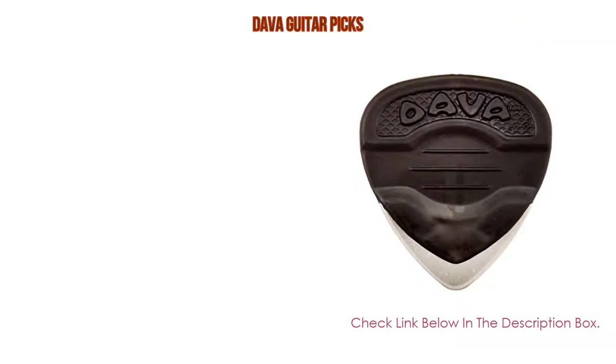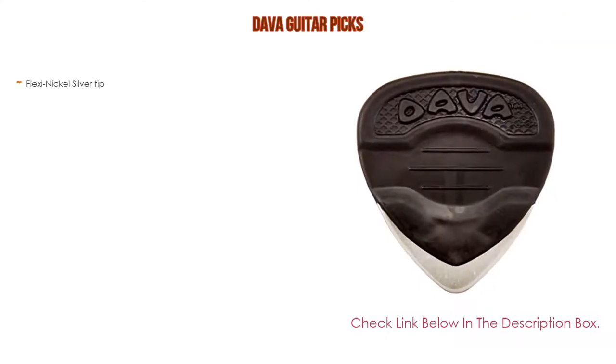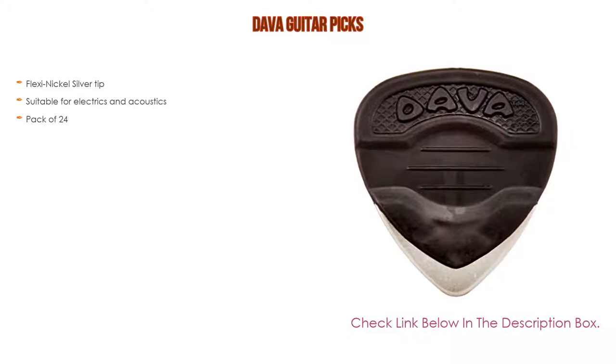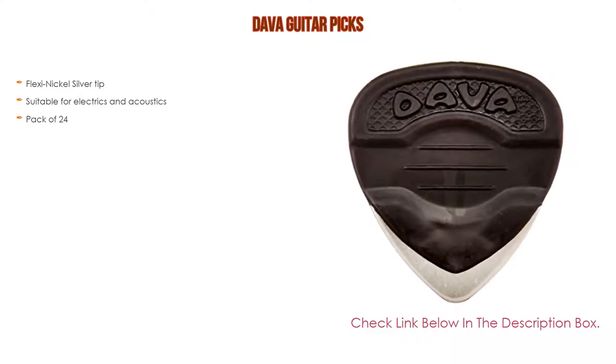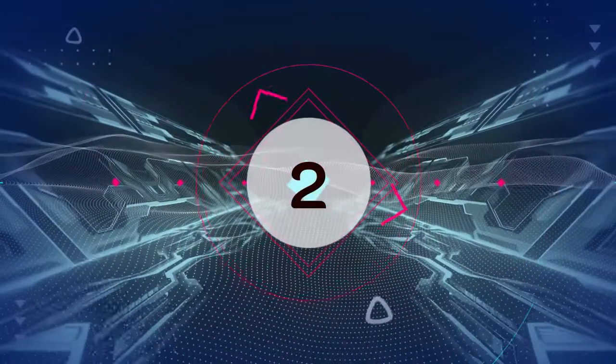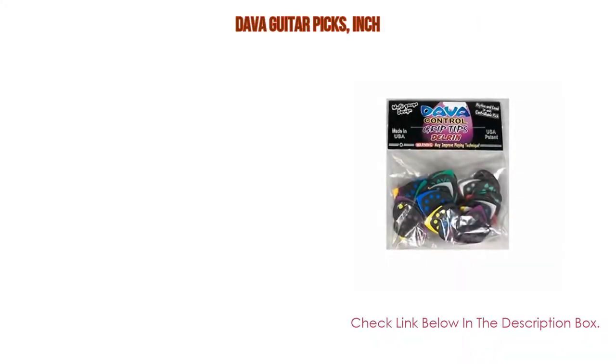Number three: the Deva Guitar Picks, which features a flexi nickel silver tip and is suitable for both electrics and acoustics. It comes in a pack of 24.